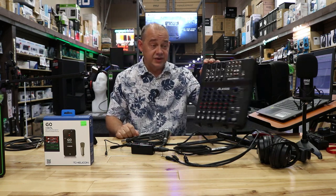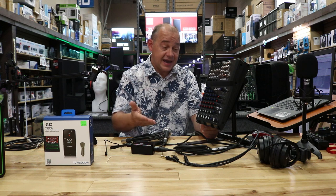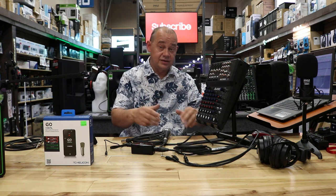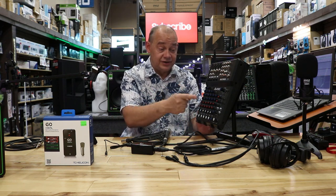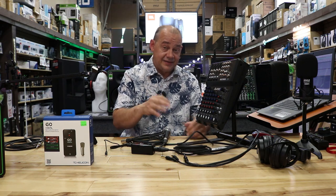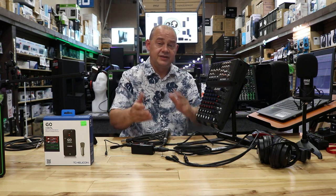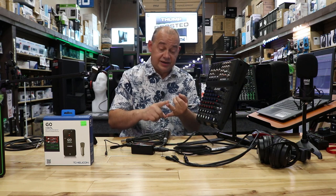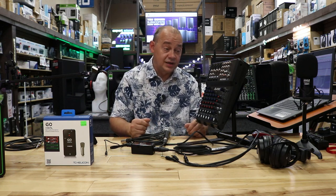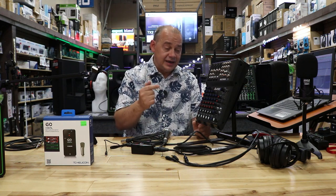Now we've brought over an Alesis MultiMix 8 USB with effects. This is going to be similar — almost identical — to what we were doing on the Mackie. The main difference is a lot of people have this one because it costs about half the price. If you're interested in getting a mixer for this kind of use — talk interviews, video calls, hooking up to your computer with software included — this is a good jack-of-all-trades option.